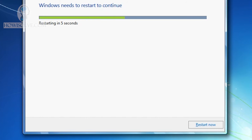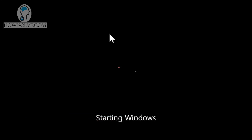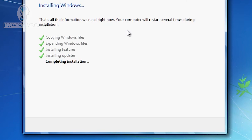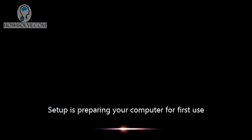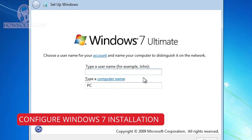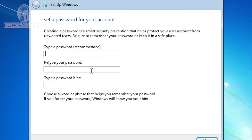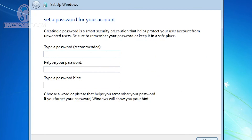Windows installation is now starting up and completing. After the restart, setup will begin preparing your computer. You'll be asked for your username — type any name you want and click Next. You can add a password or leave it blank. In the product key field, you can skip this step — after around 30 days it will prompt activation, and some features will be limited without a product key.